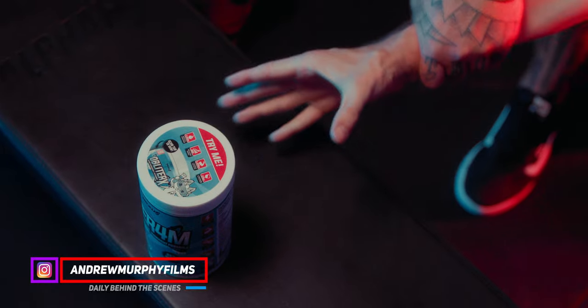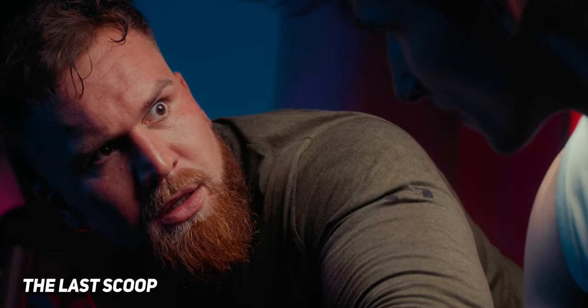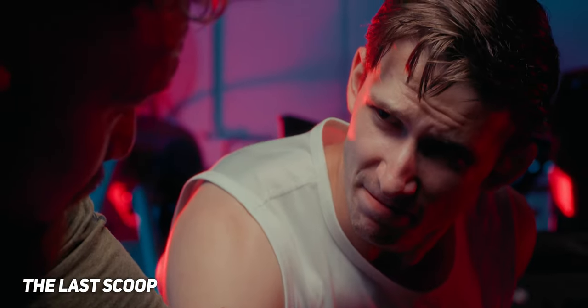Today we're going to be breaking down the lighting setup for my last video, which is called The Last Scoop. If you haven't seen it, you can check it out here. It's about the conflict between two mates who are fighting over the last scoop of pre-workout. So let's get into it.